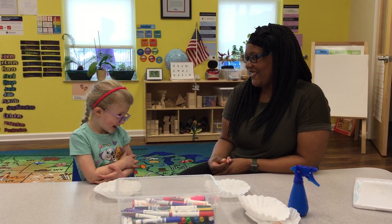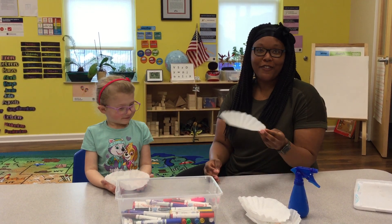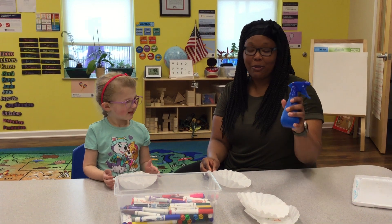Hi, I'm Miss Danielle from First Steps, and this is our preschool friend, Audrey. Today we are going to color on our coffee filters with markers or crayons and then a spray bottle.